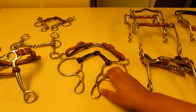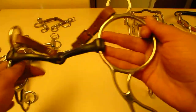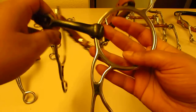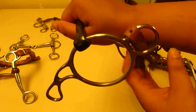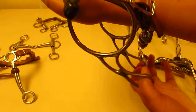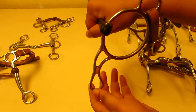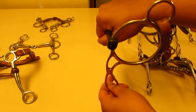Now we're going on to gag bits. You're not really gagging anything — a gag bit has a mouthpiece that slides on the shank. It is a leverage bit, so if my horse is holding the bit in his mouth and I pull on the shanks, that chin strap makes connection.